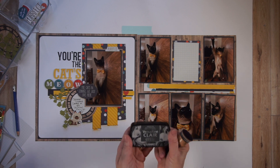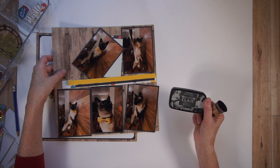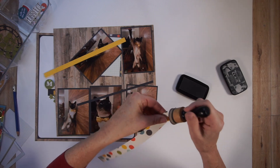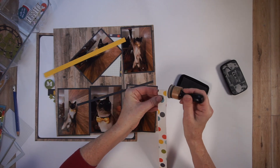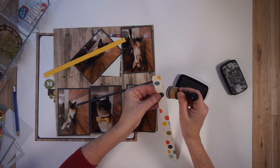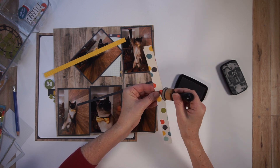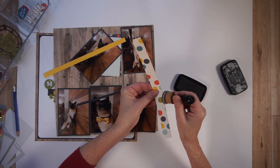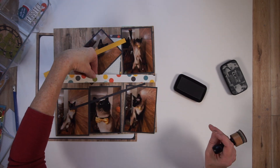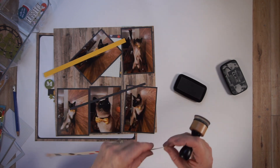The ink I'm using is Morning Mist by VersaFine Clair. I am going to be very careful because this is smoky gray ink — I don't want it to be really prominent on this, but I just want to have the edges kind of blend a little bit darker as they're placed on this wood grain paper, so that it looks like they kind of blend together.